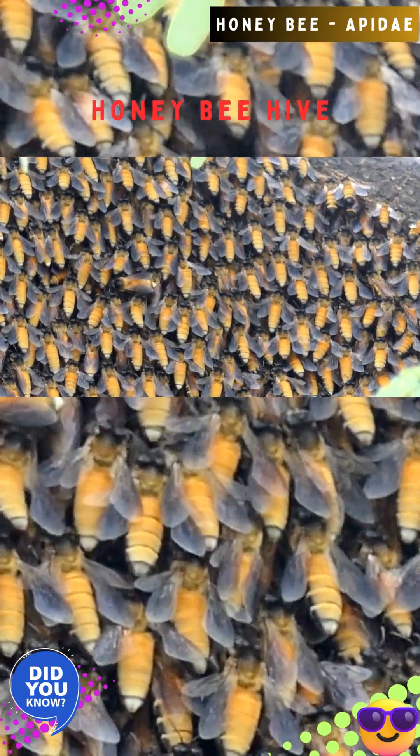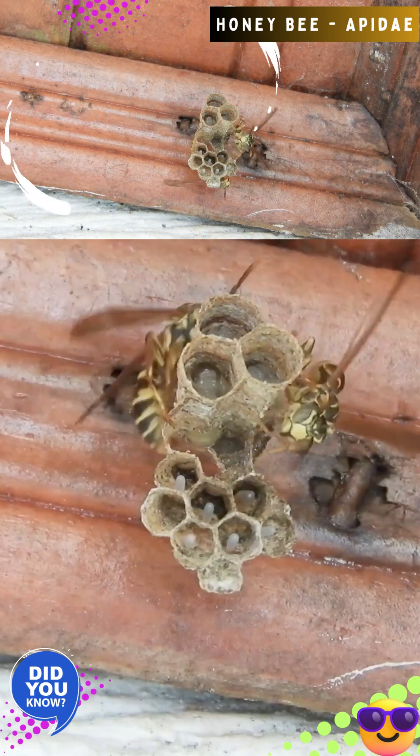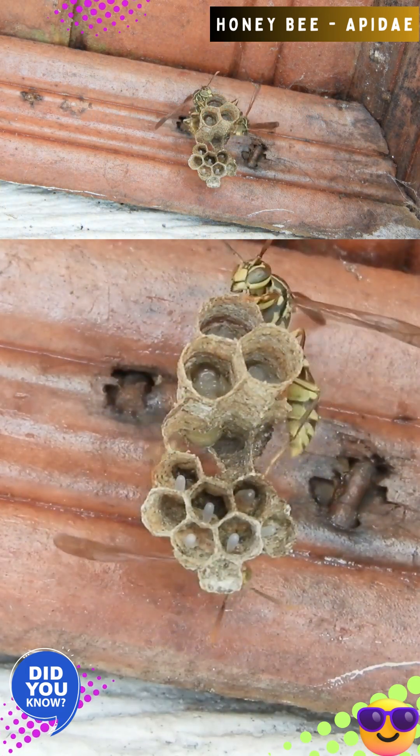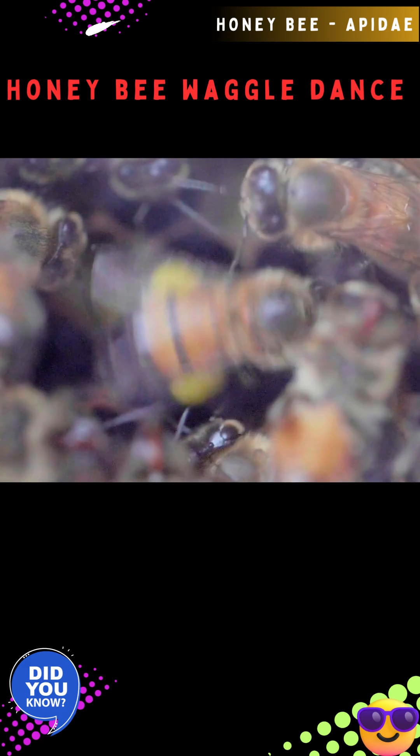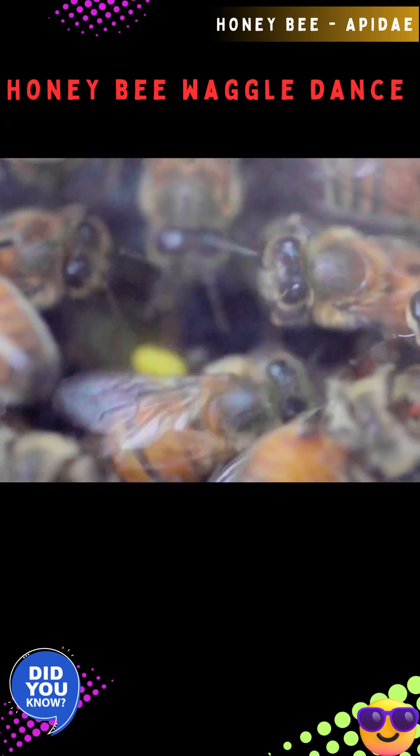Only one queen is usually present in a hive. If the colony becomes queenless, a worker may develop ovaries. The lifespan of an adult bee varies by caste: worker bees live for several weeks, while queens can live for several years.